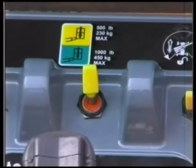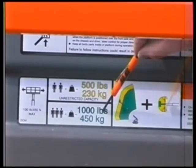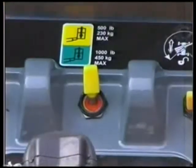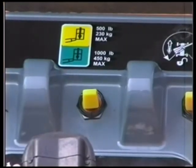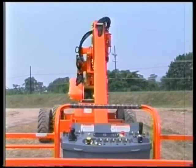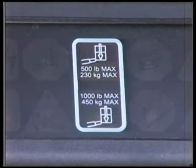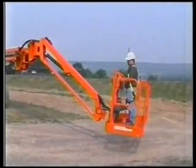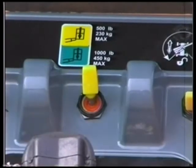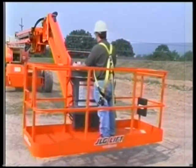The 500 pound or 230 kilogram mode has the largest envelope and allows the use of the side swing jib. The 1,000 pound or 450 kilogram mode has a smaller envelope and requires the jib to be fixed in the centered position. To select the 1,000 pound or 450 kilogram mode, the boom must already be in the smaller 1,000 pound or 450 kilogram envelope and the jib must be in line with the main boom. When the operator selects 1,000 pound or 450 kilogram mode and these conditions are not met, both capacity lights will flash and the platform alarm will sound, and all functions except jib swing will be disabled until the capacity select switch is put back into the 500 pound or 230 kilogram position. Operation of the jib swing in this position can be used to find the center position of the jib, and the jib swing function will stop when the center position is reached.